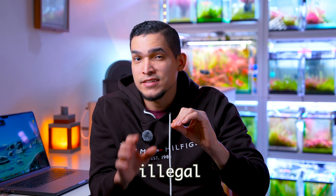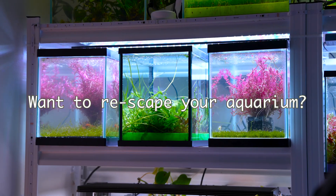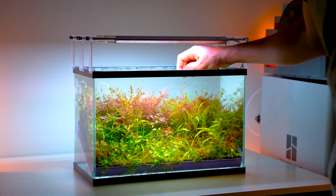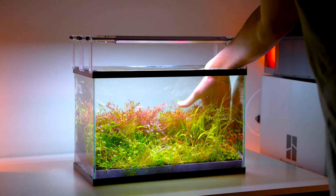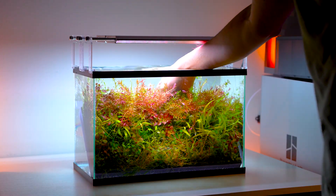Here is where things start to feel almost illegal. If you've had planted tanks before and want to rescape your aquarium, you don't uproot anything, you don't create a sandstorm — you just do this. And that's it. The plant layout now lives in blocks, like Lego for aquariums. You can move everything around without destroying the roots and test different layouts in seconds.